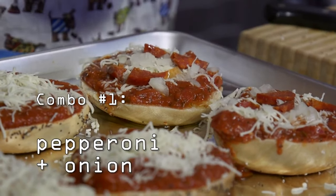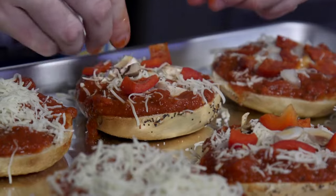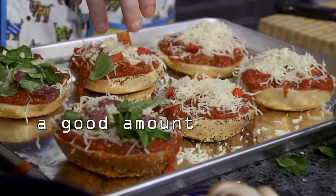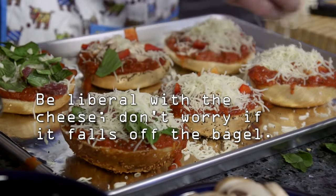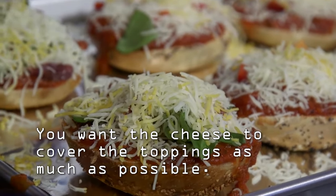Try to slice the pepperoni as thin as you can. For the next layer, you're going to put a good amount of cheese. You want to get a mix of the cheese — you want to have a lot of different flavors going on here.